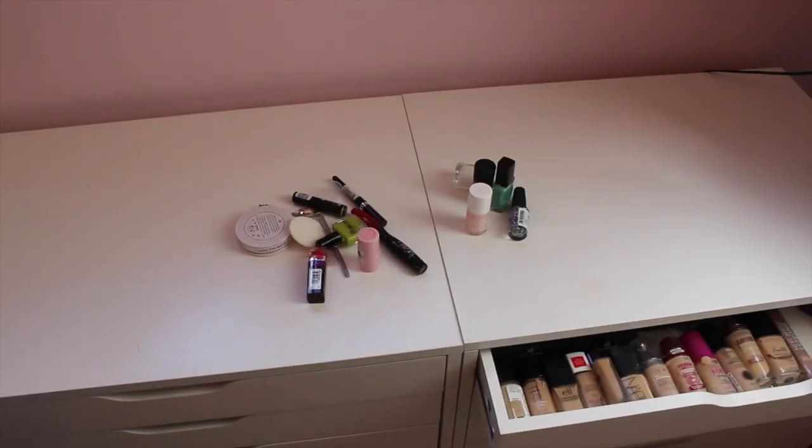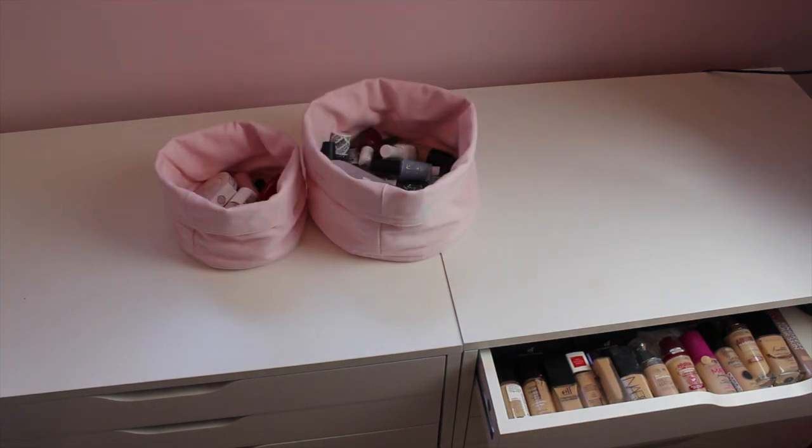As a beauty blogger, this is quite a common sight in my house, but in this room it was getting to be a bit of a nightmare. There's basically cluttered products all over my surfaces, and especially in this room I really wanted something that would store them. The best thing I found were these baskets from H&M. They come in lots of different colours, but I got pink because it went with the colour scheme of the room. The best thing about them is that you can transport products from place to place, depending on where I'm filming.